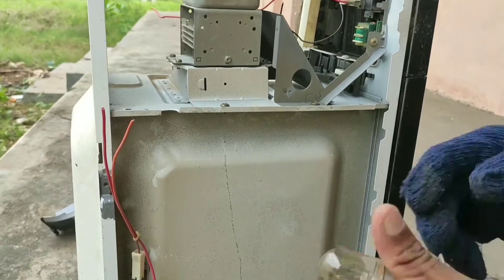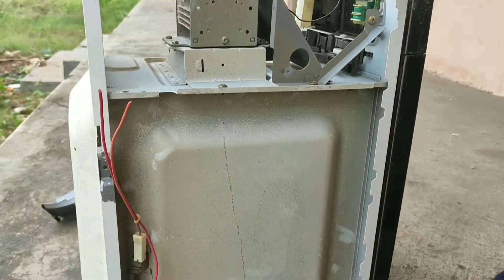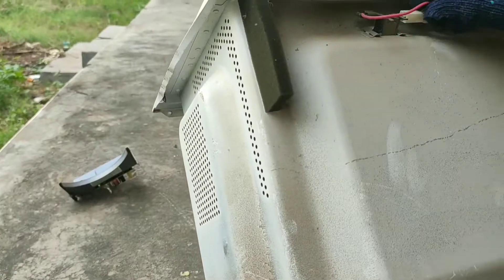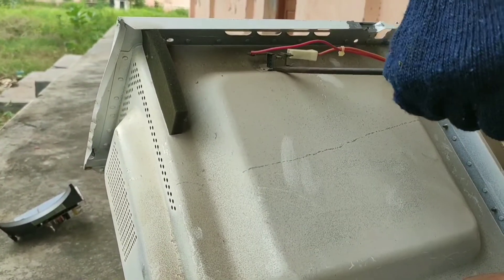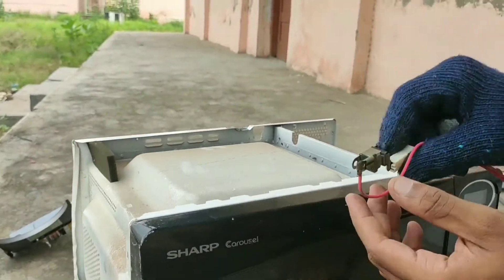Here we have a thermostat which cuts the supply when the temperature inside the microwave exceeds the maximum temperature.